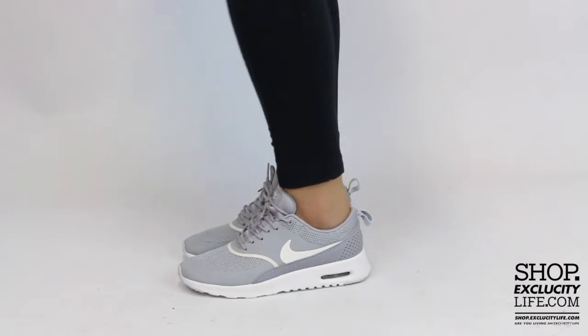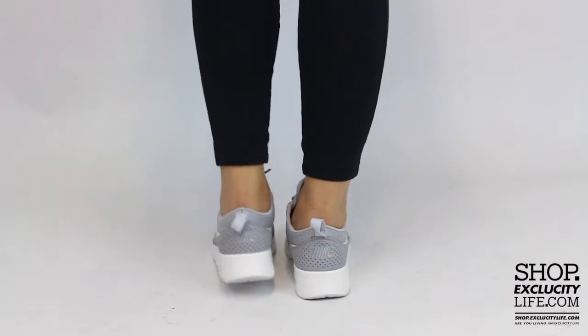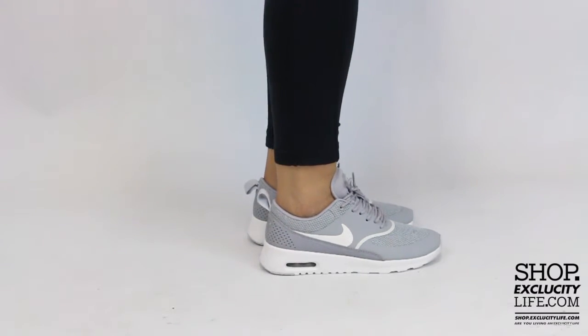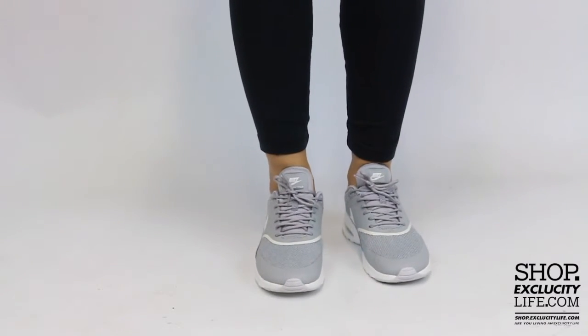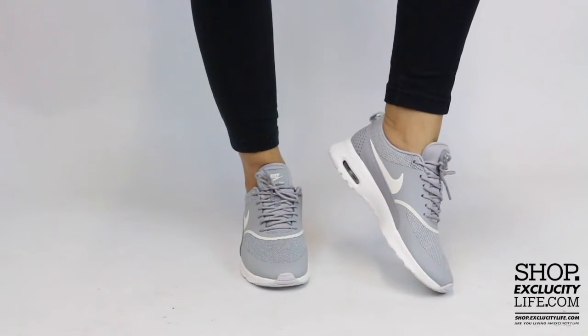Alright ladies, so this is what the Thea's in the matte silver colorway looks like on feet. We did do an unboxing video to this shoe, so if you haven't checked that out, you can definitely do that right after this video, and we are filming in HD, so switch your settings at the bottom of this video to get a better look at the shoe.